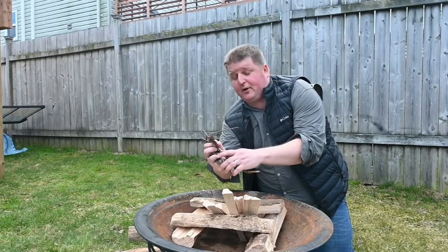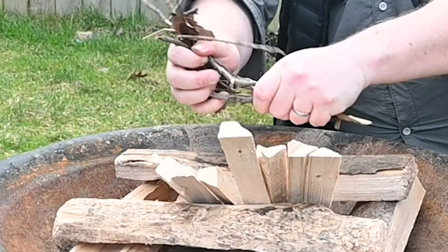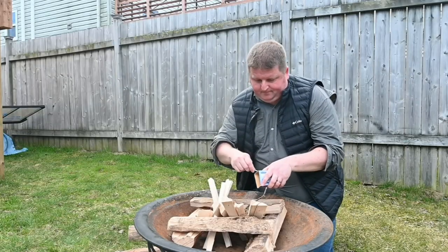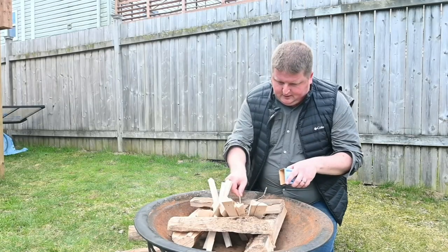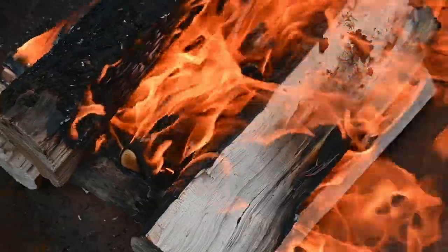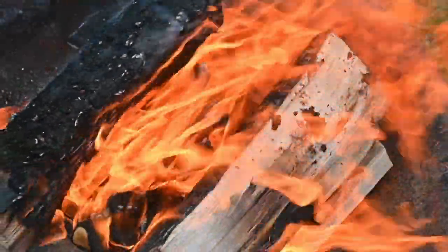Here's the tinder — that's going in the middle as well. Now let's see if we can get this going. One match. Once your tinder gets the kindling burning strong, it's only a matter of time before it heats up your fuel enough to start a full-on campfire.